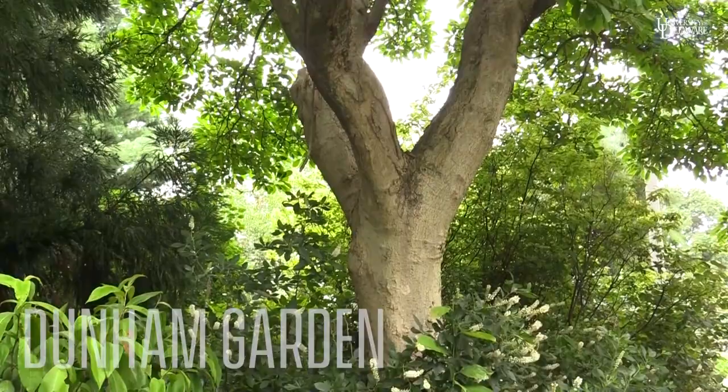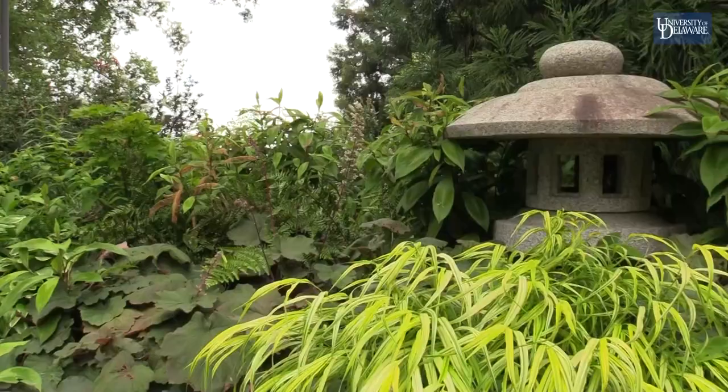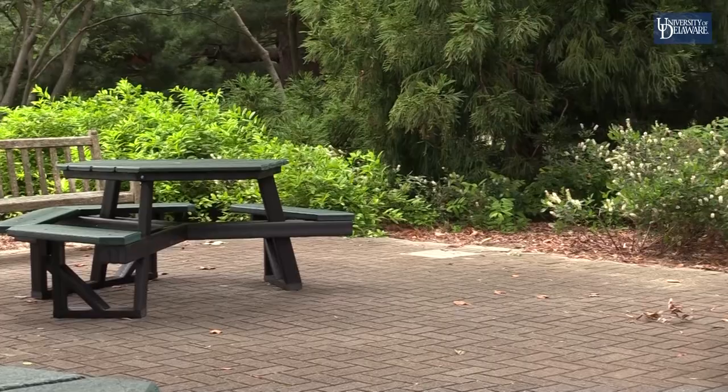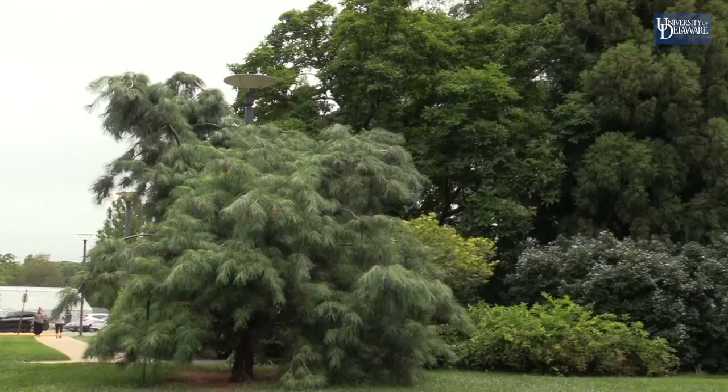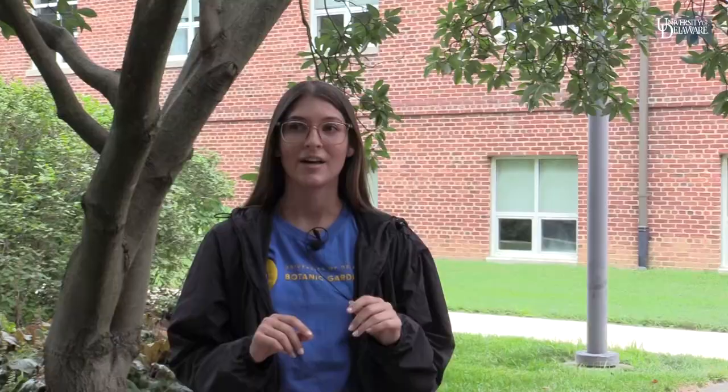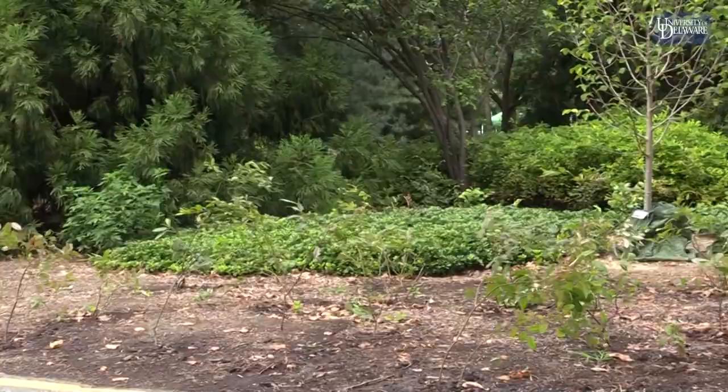This is the Dunham Garden, which I've been working in individually this summer. It's a Japanese-inspired garden, designed by Dr. Gary Smith and a few landscape architecture students in the spring of 1997, in honor of Charles Dunham, who was a UD professor and also founded the UDBG. Over the summer I've done a lot of routine maintenance — spraying, pruning — and we've also done some transplants to add more privacy to the entrance from the road.